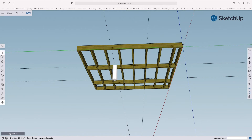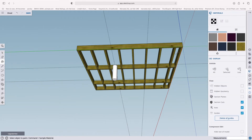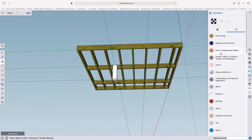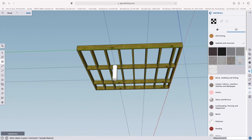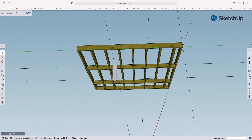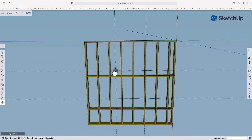Before we copy it, click on the paint bucket tool and come to the Browse option. Under Asphalt and Concrete, pick a concrete color — that one will do. Paint the pile concrete. You don't have to do this; you can leave them white or any color. Now double click on the pile, right click, and select Make a Group — that way it won't blend in with any other items.